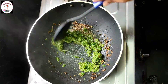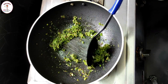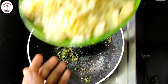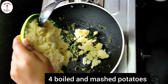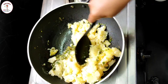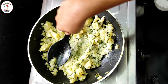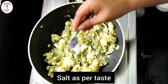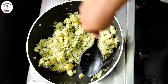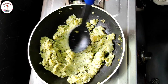Give a good mix and let the raw smell disappear. Now add coriander powder — half teaspoon — and mix it. Now add potatoes; here I've boiled and mashed 4 potatoes. Give a good mix and let it combine with the masala. Now add some salt as per taste, give a good mix. This is perfect — let's keep it aside.